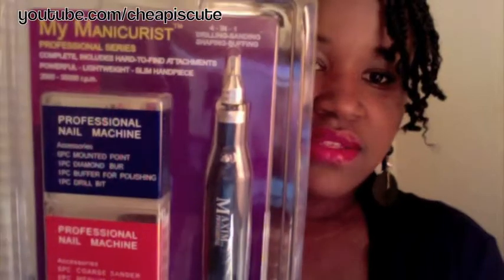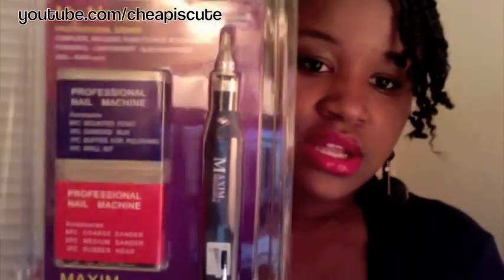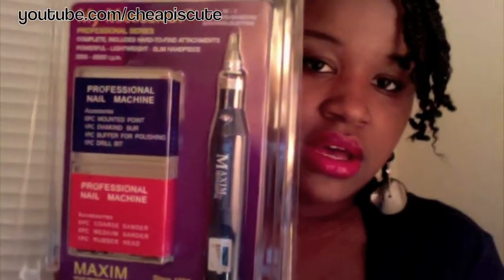If you pay close attention, you'll see now that I changed them — they're purple tips now, they're not a light color. So with that being said, I wanted to let you guys know about my recent purchase. It's the My Manicurist Professional Nail Drill, and I purchased this online from Amazon.com. It came to a total of $45.99.